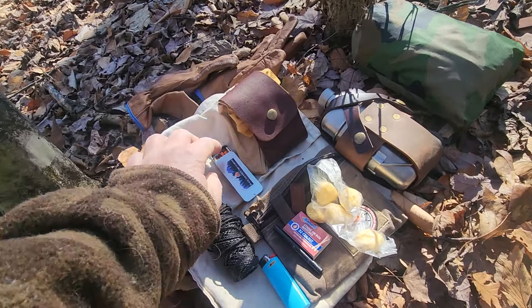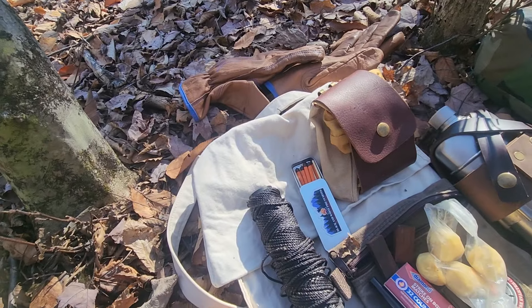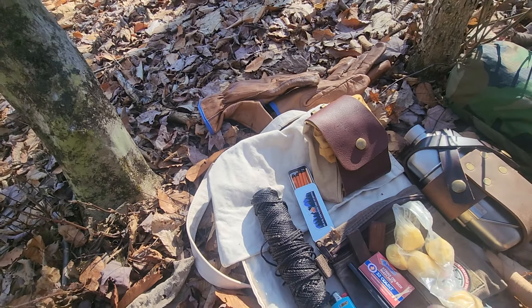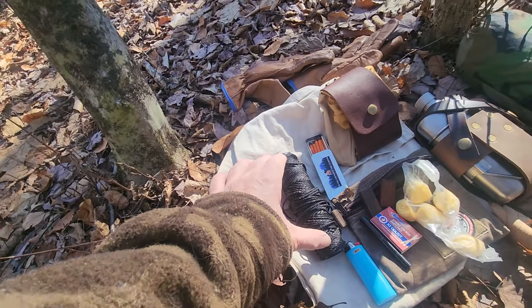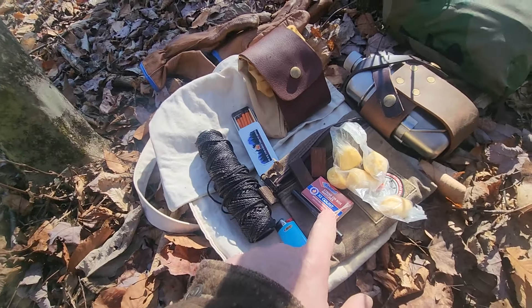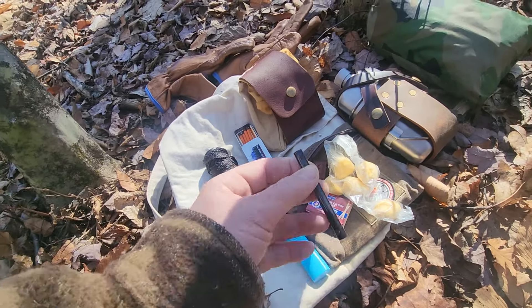This is what we have. I have storm proof matches — Black and White Firestar Storm Proof Matches. Most of my fire kits are from Black and White Firestar. I have cordage. I have strike-on-box matches. I have a small ferro rod. This thing does throw some sparks for such a small ferro rod.